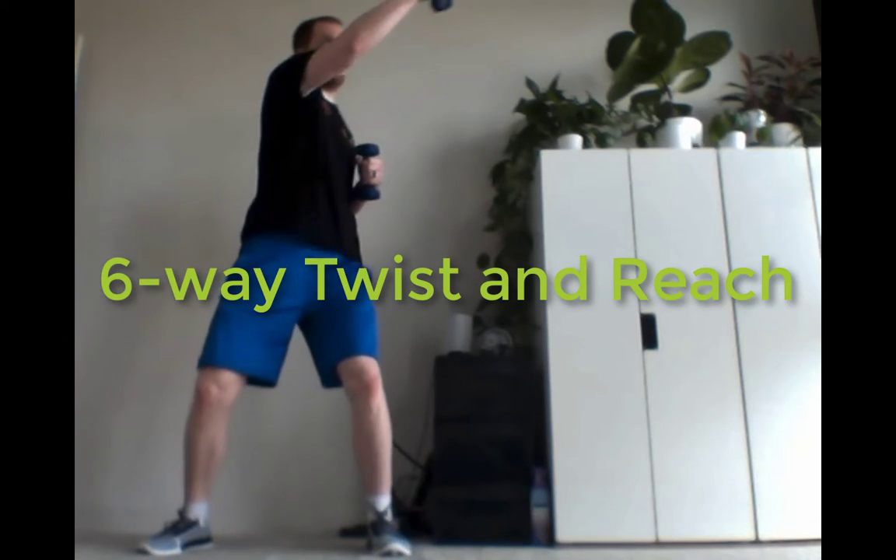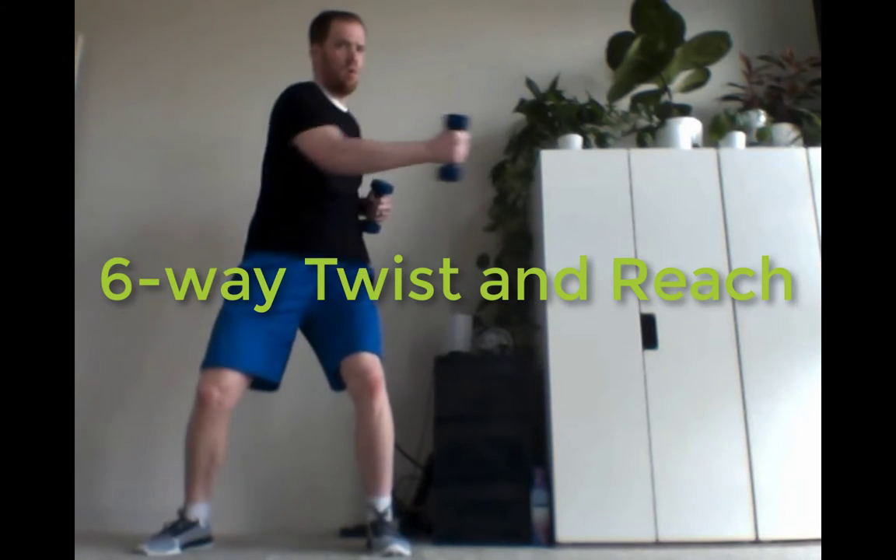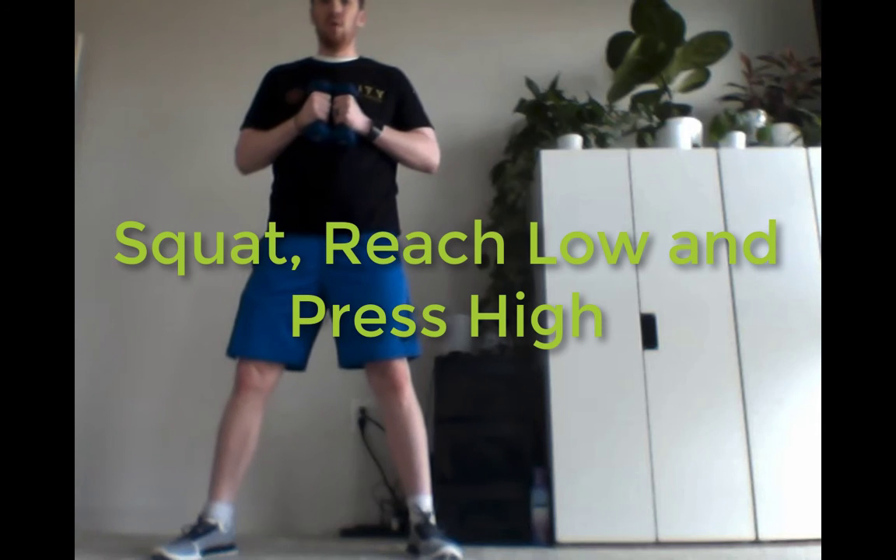What I'm going to follow this up with is a six-way punch and reach. You can do a little twist of the body, reaching for those six locations, or you can remove the twist and just go for the different punches. Maybe the shoulders are a little sore, so you only do those in the medium and low range rather than doing those high ones.